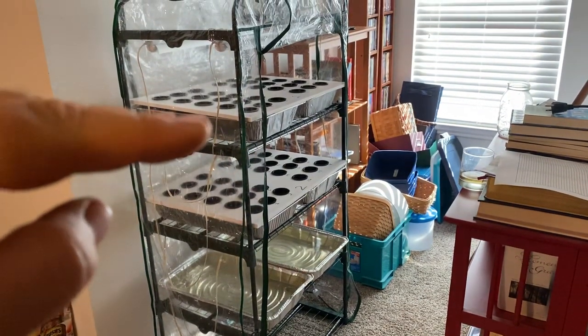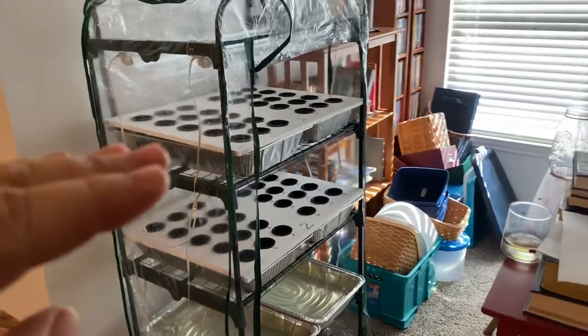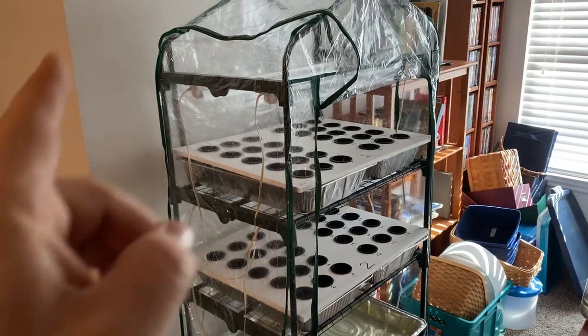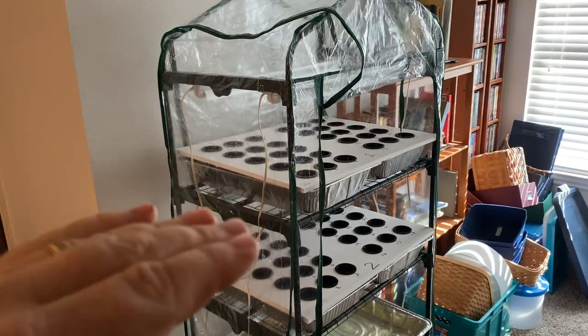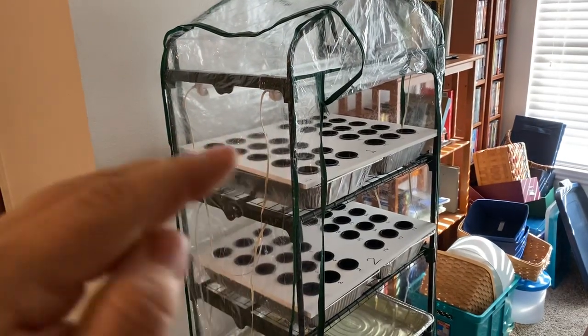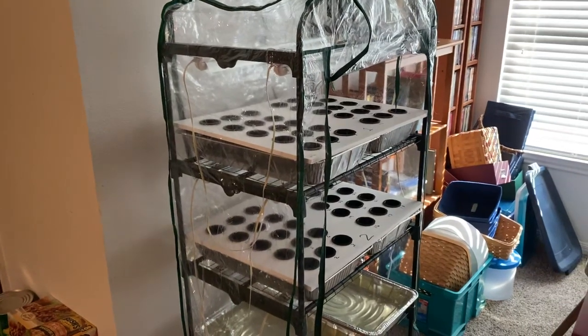Kratky, for those that don't understand, is a method of hydroponics where instead of pumping air in or running a pump, you let the water fall. As the water falls, the roots follow, and the air gap gives the plant all the air that it needs. We start out with some air gap already — I'll show you in just a second.